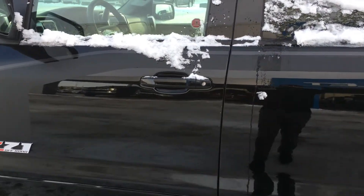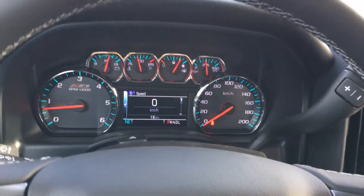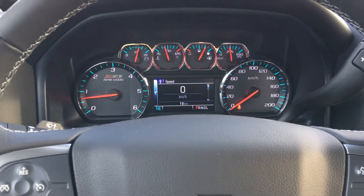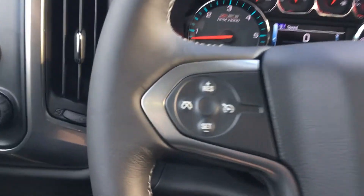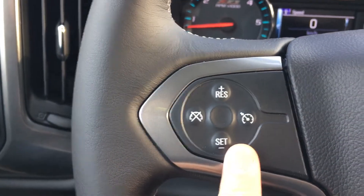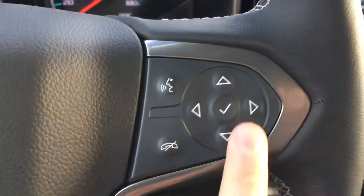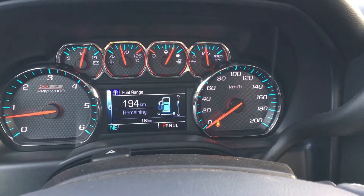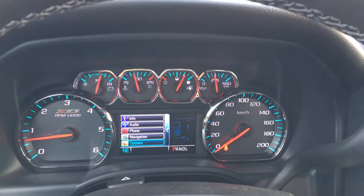Now inside the Silverado you can see it has your standard gauges in there. On the leather-wrapped steering wheel, which is very nice to hold when driving, you have your cruise control on one side and voice-activated Bluetooth with control buttons on the other side. You can pick what information you want to see — audio, phone, navigation, and all the other fun stuff.